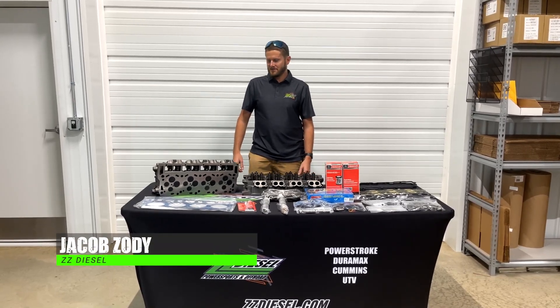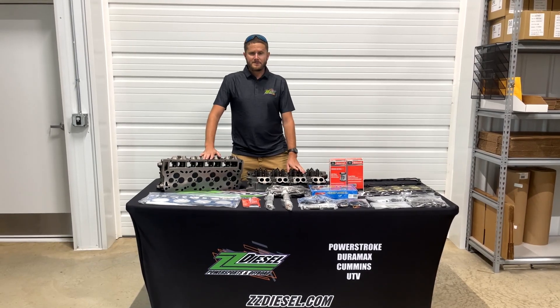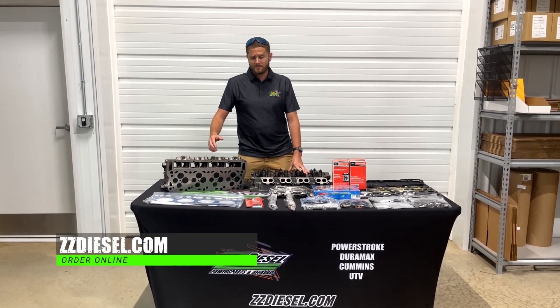Hey guys, Jacob here with ZZ Diesel. I got a product spotlight for you guys this week — it's our cylinder head kits. We offer these for the PowerStroke, Duramax, and Cummins platforms.